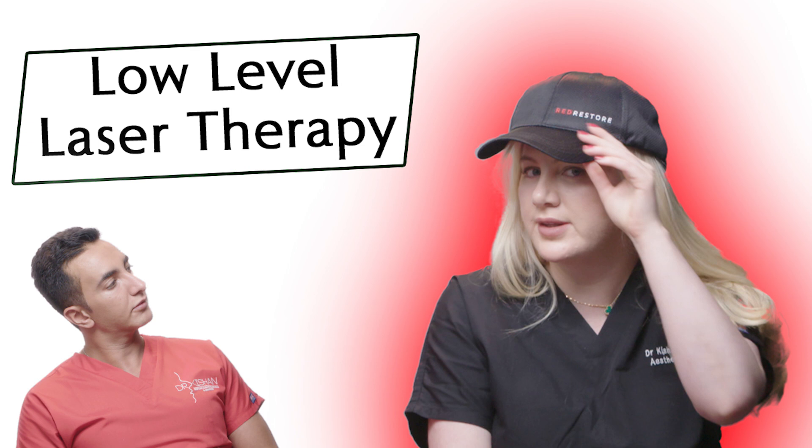Hi guys, welcome back to the channel. I'm here today with Dr. Kishan to talk about hair loss. We're going to be talking about using a low-level light laser hair cap in order to prevent hair loss and to promote future hair growth. My name is Dr. Sarah Tonks and I have a clinic in Chelsea. And my name is Dr. Kishan Raichura — I work with Sarah in the clinic in Chelsea. A big thank you to our sponsors Red Restore for helping us bring this video to you today.